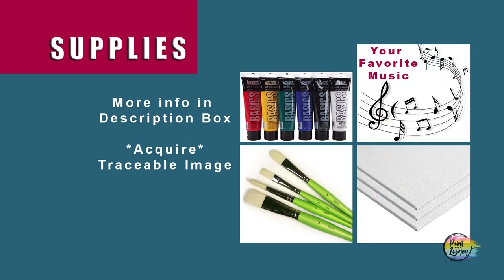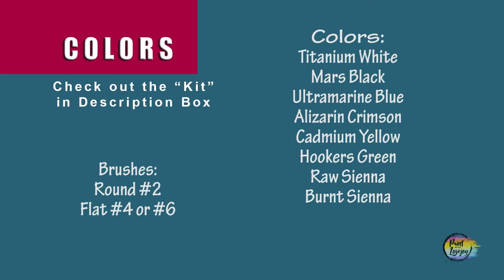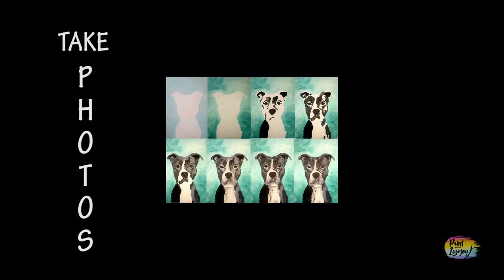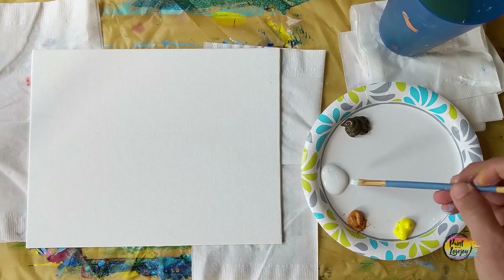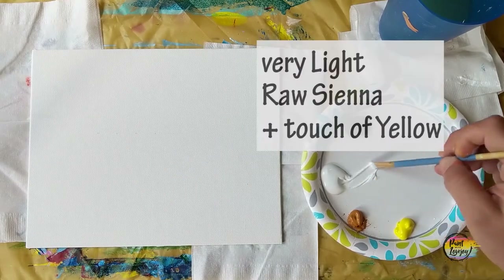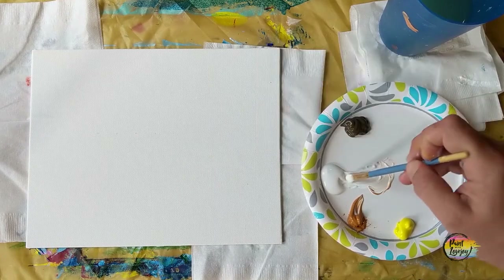I think that's enough talking for now. Let's go ahead and get started painting. This is going to be a fun tree painting. Head on over to where you have all your supplies set up, turn on your favorite music, and make sure you take your progress photos. For this tree painting, we're going to be doing an abstract background, starting with our lightest colors and going darker as we get towards the edge.